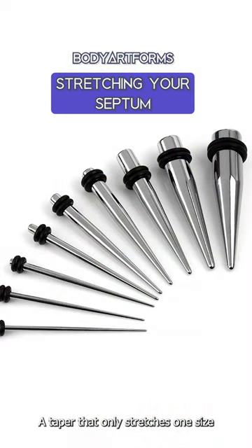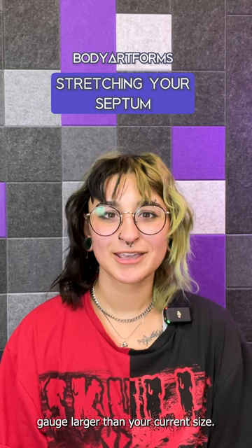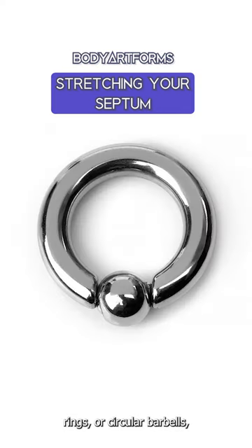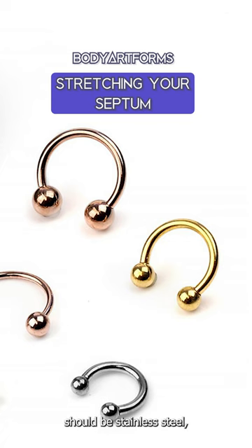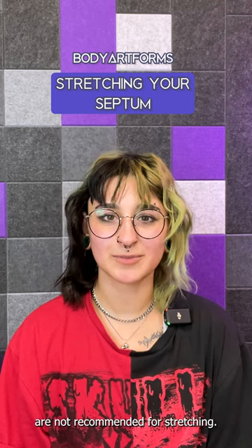A taper that only stretches one side at a time with a concave end is a good tool to use for this purpose, and a body-safe lubricant is a must. You will also need jewelry that's not more than one gauge larger than your current size. Your best options will be single flare plugs, captive bead rings, or circular barbells, and the material should be stainless steel, titanium, or glass. Porous materials such as wood, silicone, or stone are not recommended for stretching.